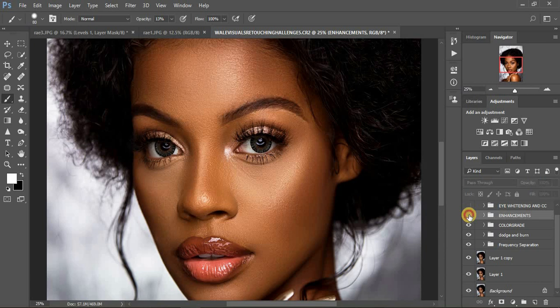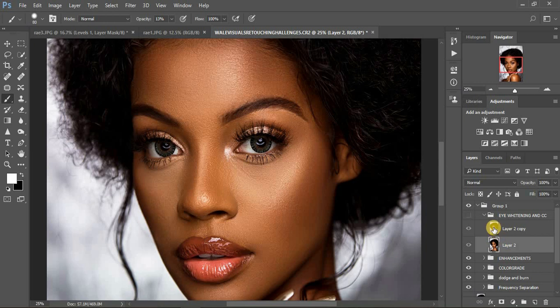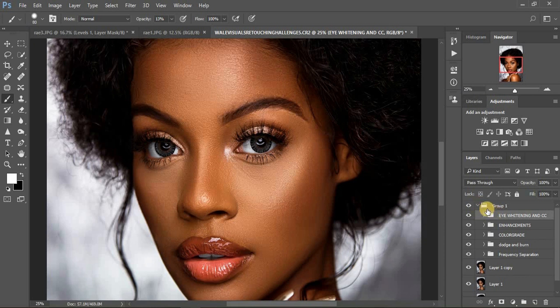So this was the before and after for the enhancements. What I did — I created a stamp visible layer, duplicated it, then went to Camera Raw to whiten the eyes a little bit more. This was the before and after — you can see the eyes are really white now, they are popping, and it adds a little bit of a glamour look to the image. So that's what I did for my overall retouching.